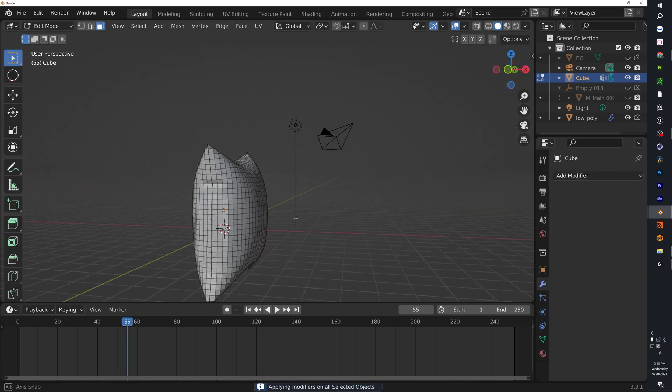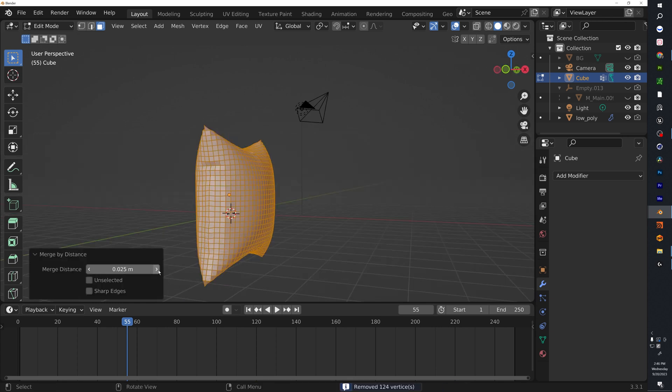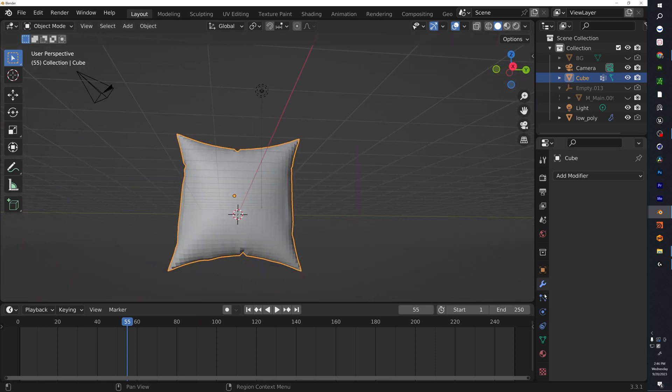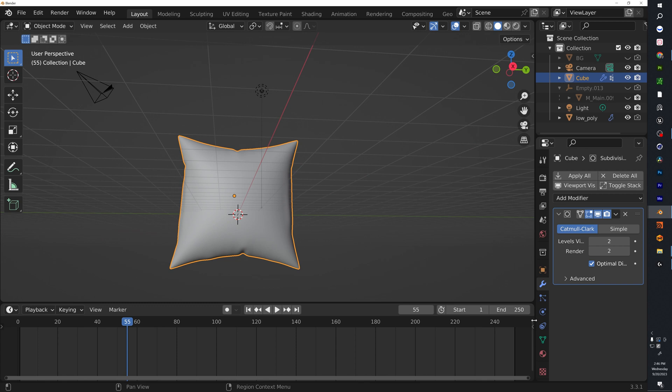This is perfect. Go ahead and Apply All. Then go into Edit Mode, hit A to select all, and Merge by Distance — keep hitting it until about 124 vertices have disappeared. Check to make sure nothing crazy is going on. Then add a Subdivision Surface modifier with the level set to two.